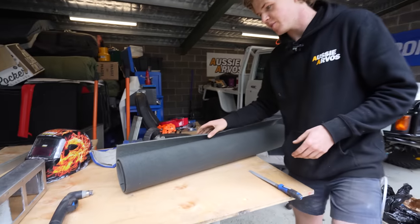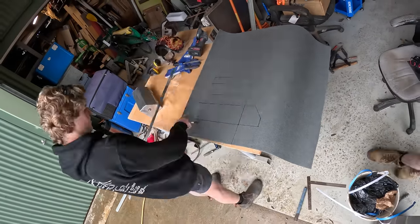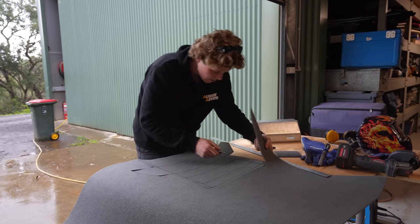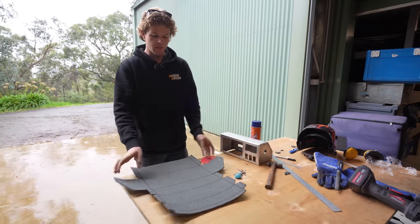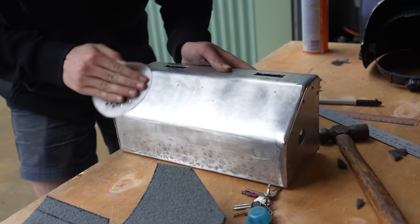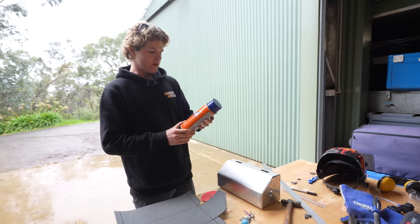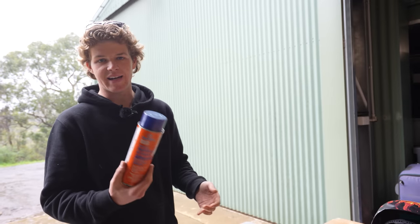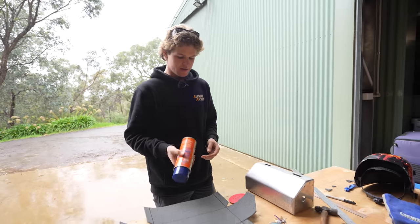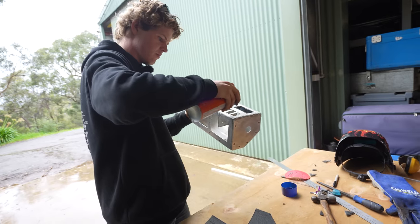Instead I went with an interior trim carpet at about 25 bucks a metre — it's a better match to my dash mat and the colour of the dash so I think it'll work just as well. The process for carpeting is going to be pretty much like creating the same cutout as what we drew out on the metal. I'm going to give the aluminium a bit of a sand just to give something for the adhesive to grip to. We're using Permatex carpet adhesive — we did a little test piece and it seems to hold pretty well. Oh my god, that stuff is sticky!